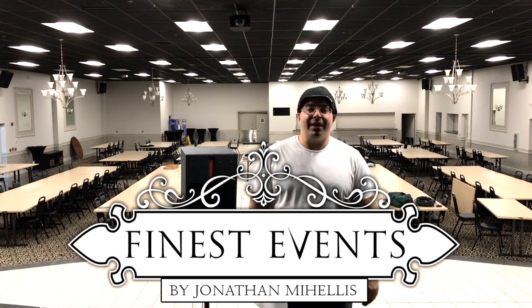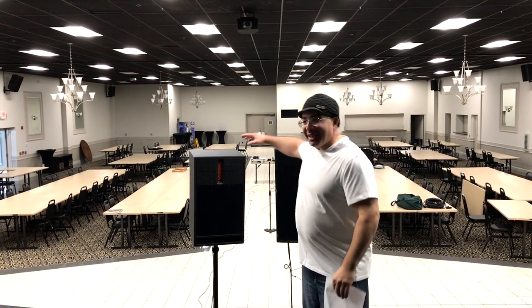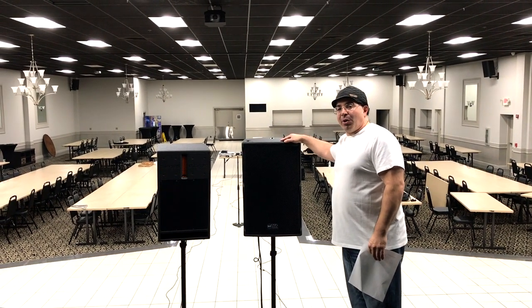Hey, what's going on guys, this is Jonathan Maheles, owner of Finest Events. Today we're about to have a duel — a duel of two two-way Titan speakers: the Bass Boss DV12 versus the RCF TT25A Mark II.